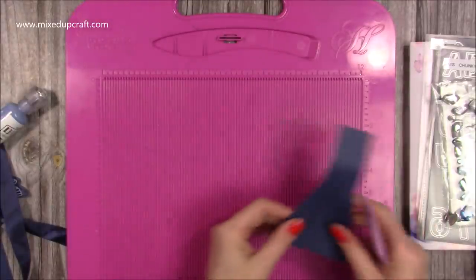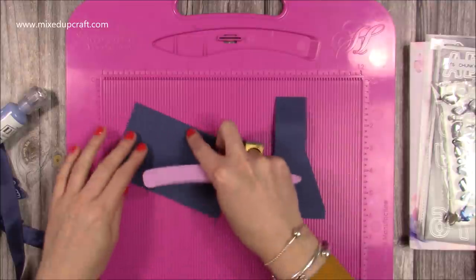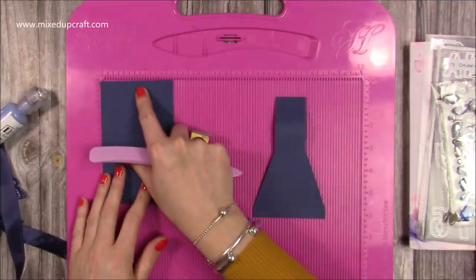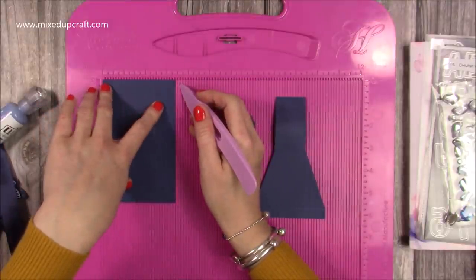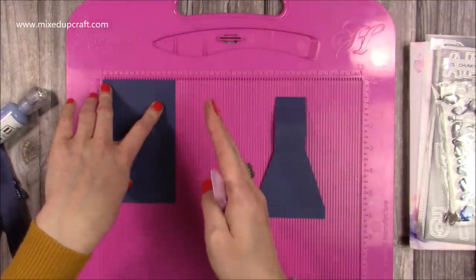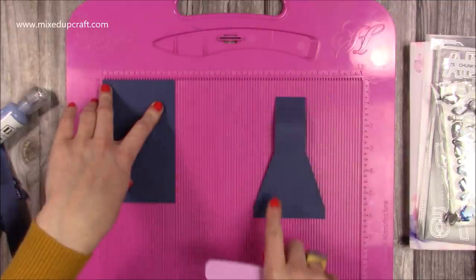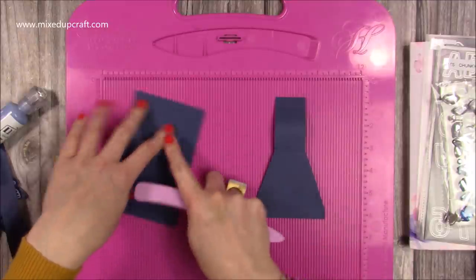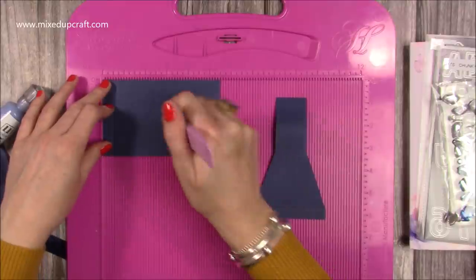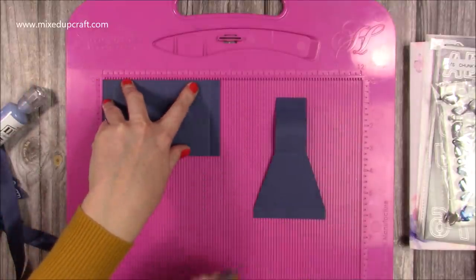For the side attachments, you'll want two pieces that are 5 and a half by 3 and 3 eighths of an inch. I've come in 1 eighth of an inch smaller than the 3 and a half inch width just so that this sits in nicely on the side. Along the 5 and a half side you want to score at half an inch, 3 inches, and 5 inches.